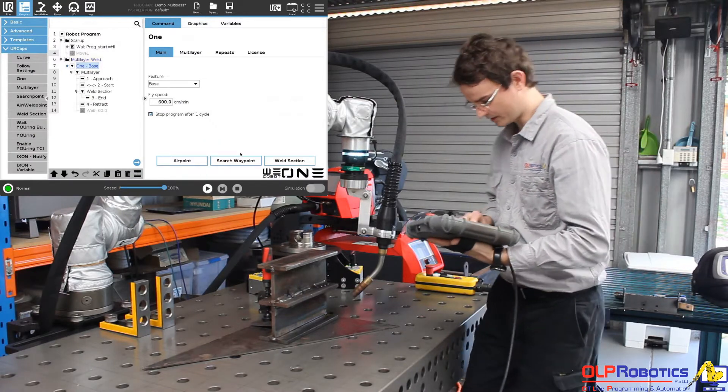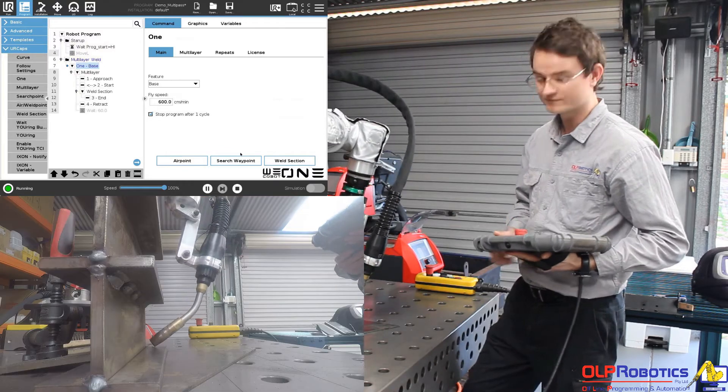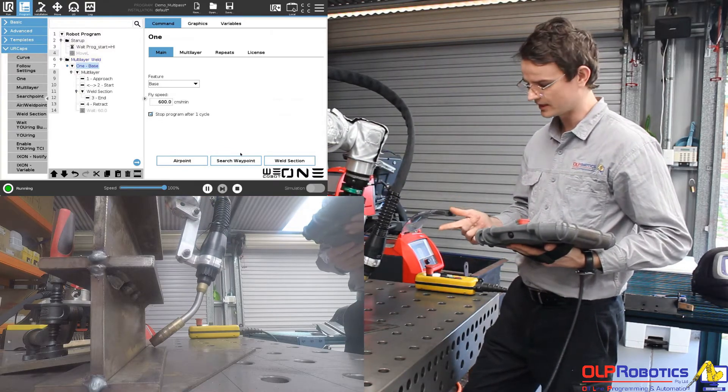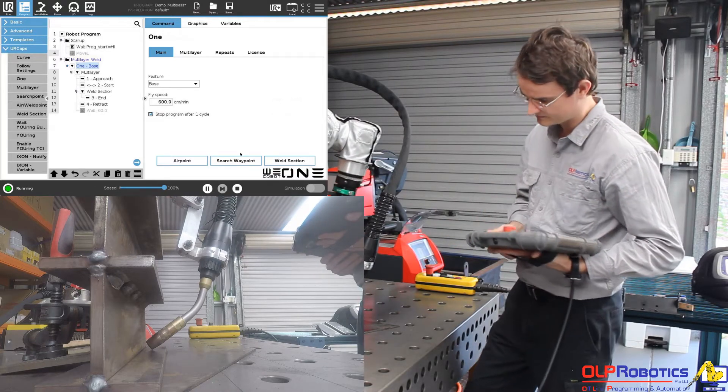So we'll jump straight into a dry run here. I pre-programmed the root run pass — I had to set four waypoints: an approach, a start, an end, and a retract. So it's just doing the root run now at a bit of a sped-up speed.